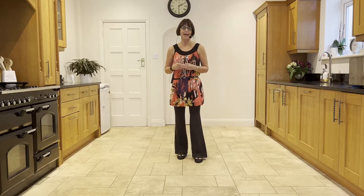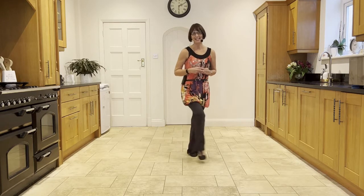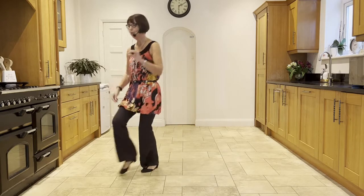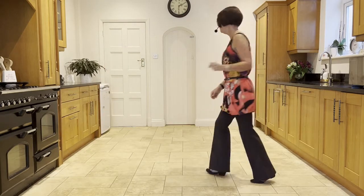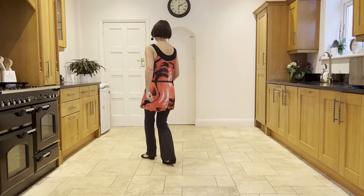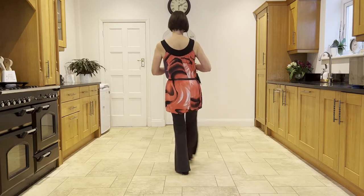Now let's practice the back wall. So you're facing 6 o'clock. Starting with your sambas leading with your right. Ready, and cross, ball-step, cross, ball-step, cross, back, side close side. Ball forward rock. Behind side cross. Step, half pivot. Forward shuffle. Walking around right, left shuffle. Forward rock, back rock, forward rock, back. Back, back. Sailor step. Kick, ball, point. Point, point.